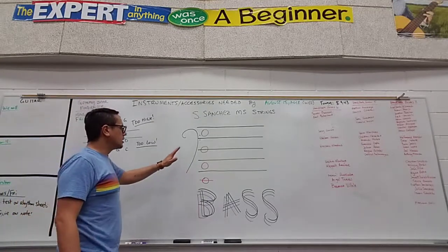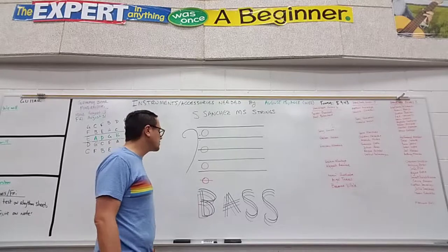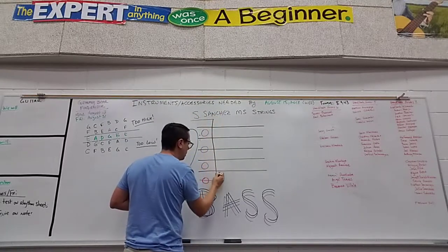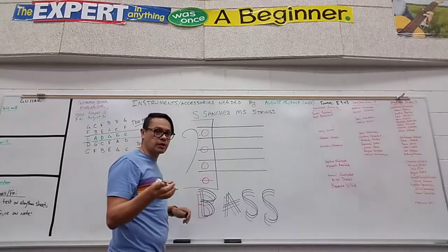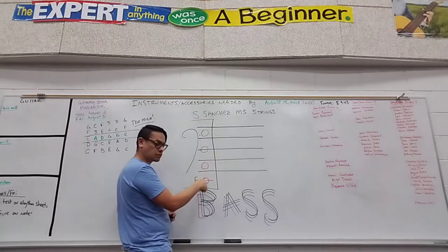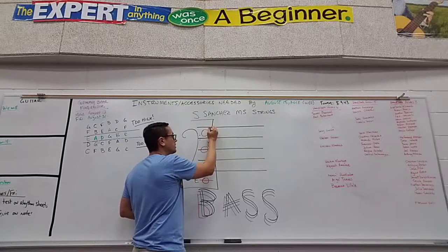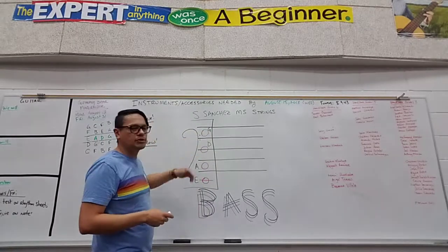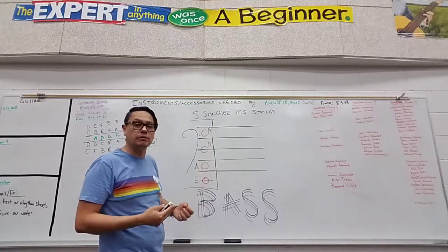First thing I want to show you is the open strings. If you took the bass fingering chart I gave you on the last couple of days — I think it was the last day of school — then you have this mapped out on that piece of paper. It has bass written up here, and then it has the open strings squared off, and it says open strings over here. These positions on the staff are your open strings. Your lowest string is E, then A, then D, and the highest string is G. I really want you to try and memorize where these positions are for your open strings, because if you memorize them, the rest of the notes with fingers are going to be a lot easier.